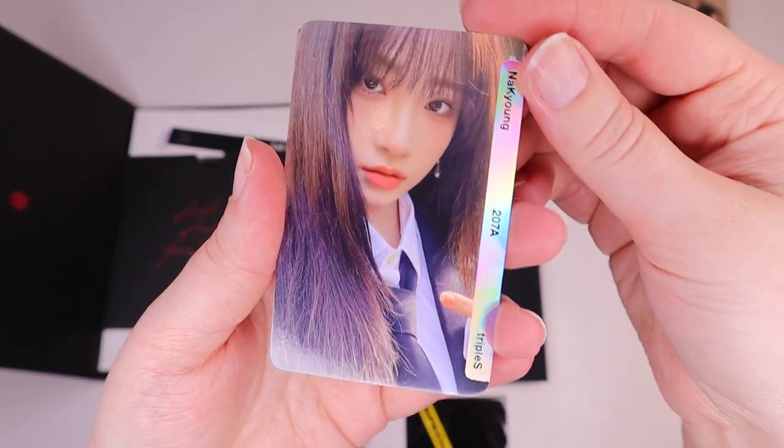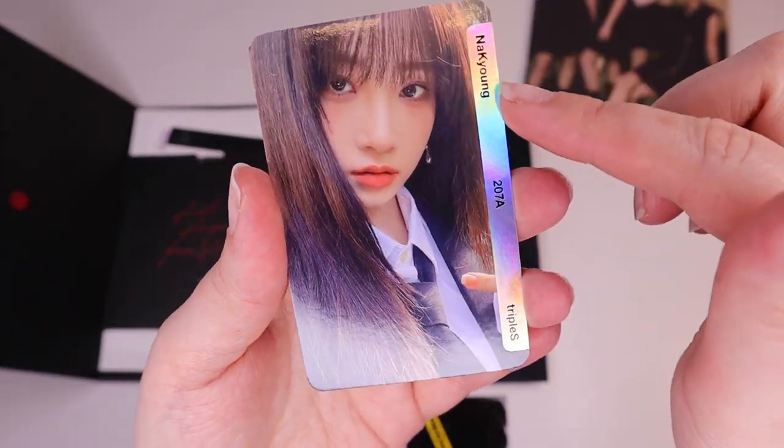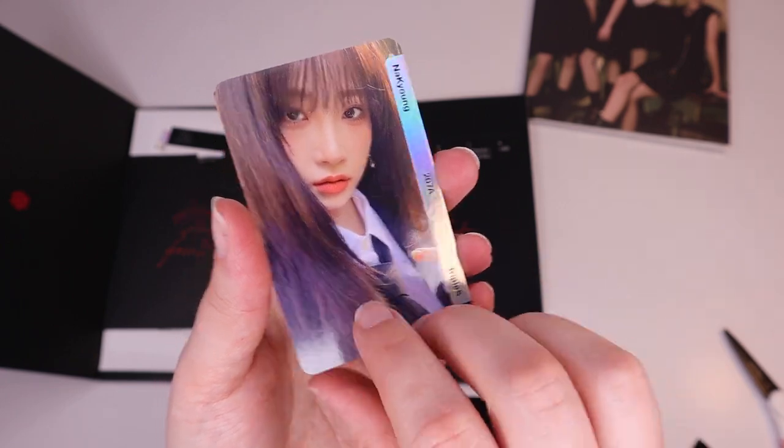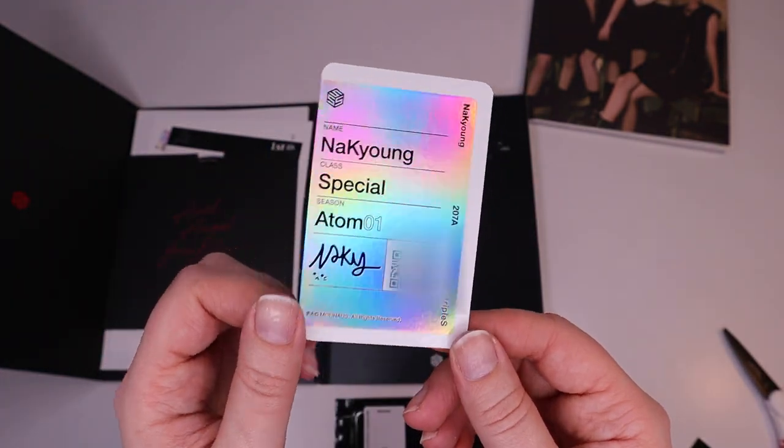This is a photo card, so it's Nahyung. I really like this hollow thing on the side — they're hollow back here too.